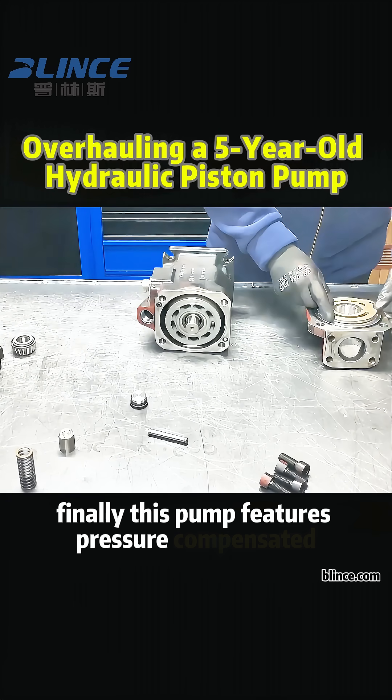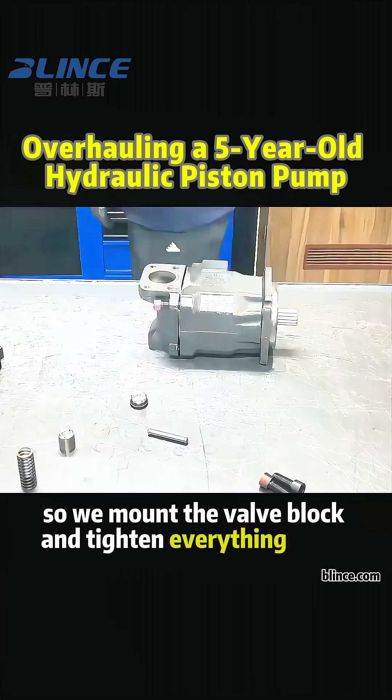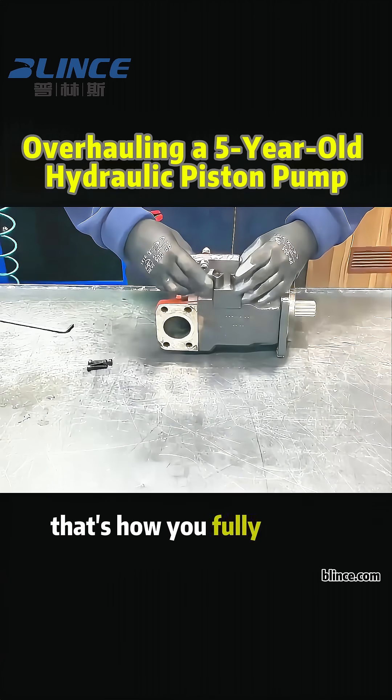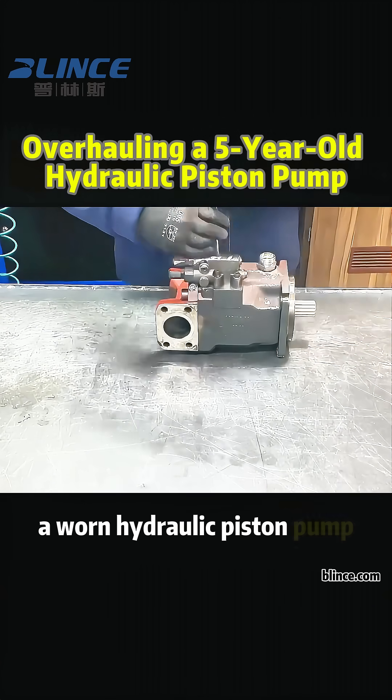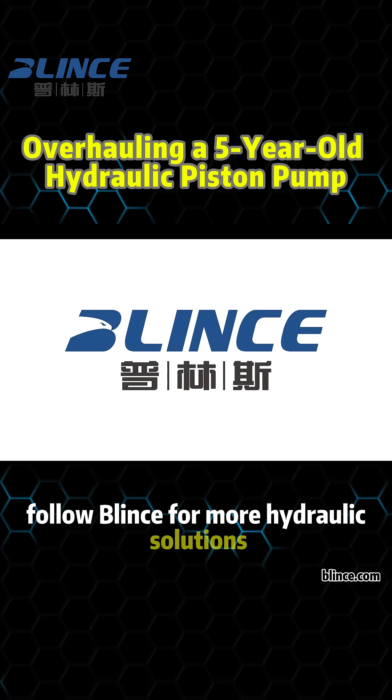Finally, this pump features pressure compensated and load sensing control, so we mount the valve block and tighten everything down. That's how you fully rebuild a worn hydraulic piston pump, ready for a new round of service. Follow Blinx for more hydraulic solutions.